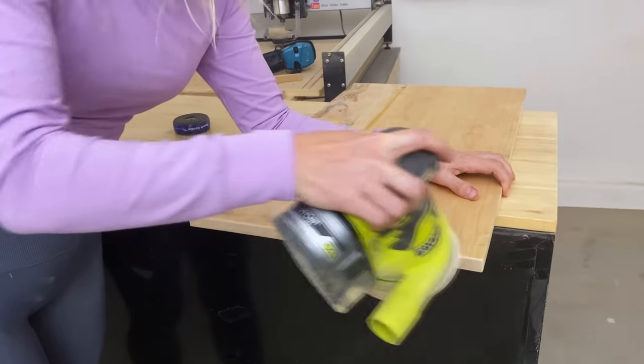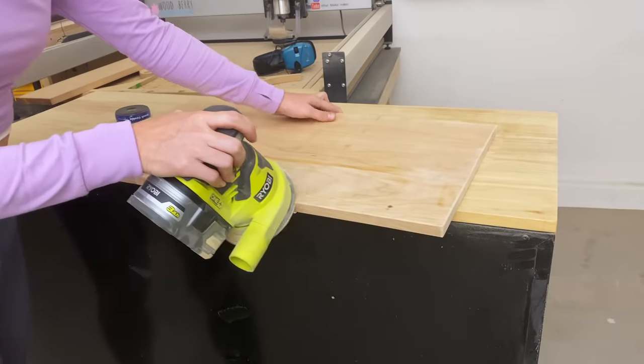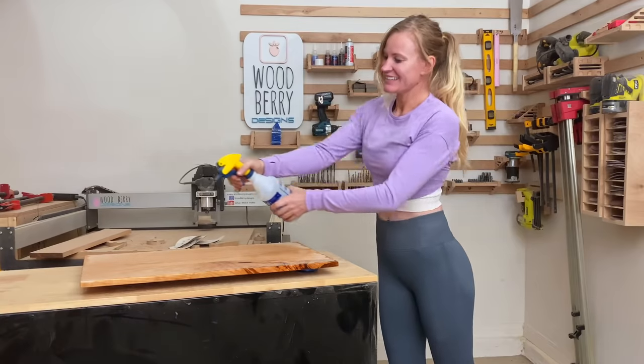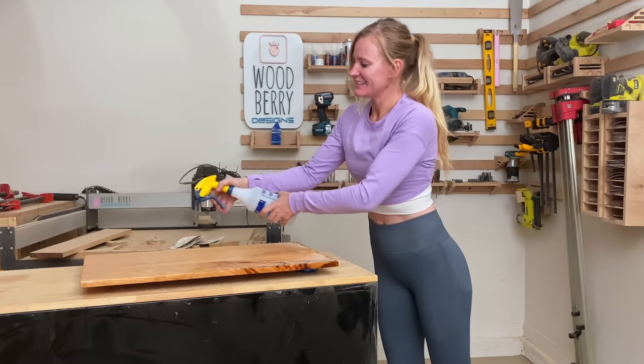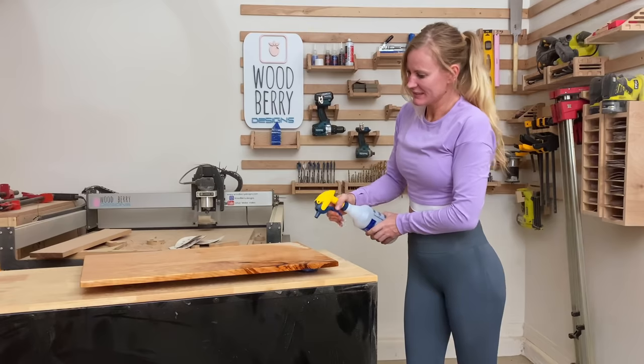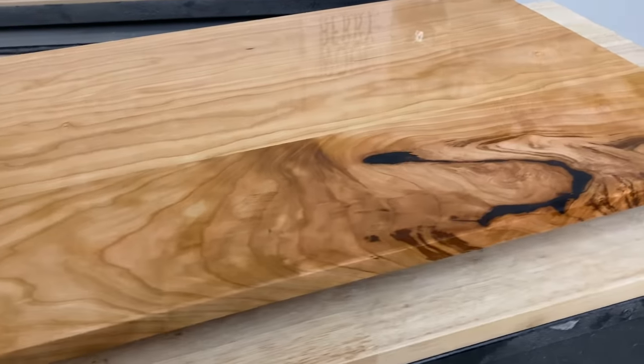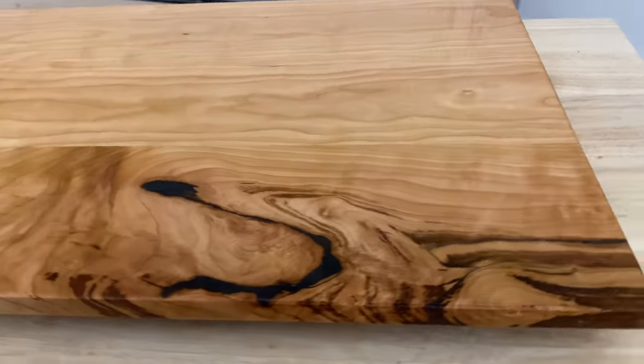For the edges I want a very slight bevel, so I'm using the sander just to knock over the edges. To avoid any bad surprises after the first time you use the board, make sure you raise the grain — just spray some water on and let it dry. After the water has fully dried, sand the board one more time lightly.